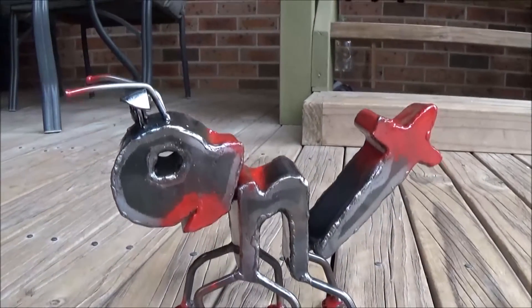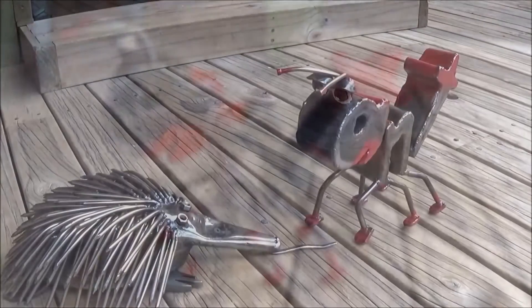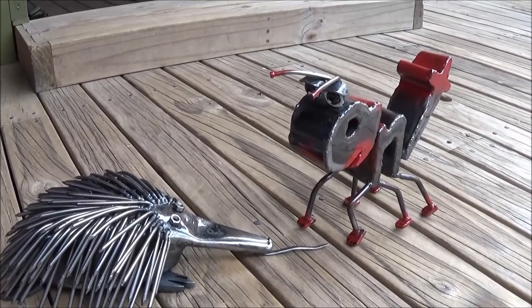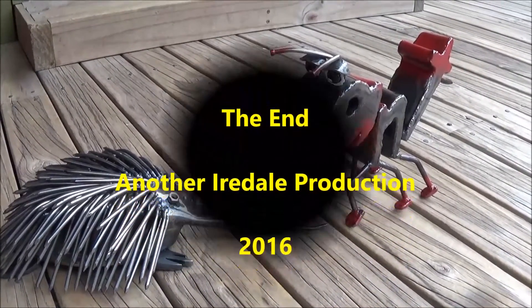And I've put a little bit of red here and there, just to bling him up a little bit, and then covered him with clear lacquer. And here he is with his little mate, the echidna. But as the echidna is an anteater, they may not be mates for much longer.